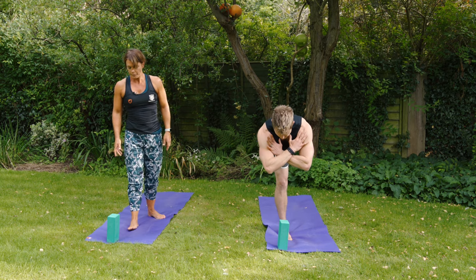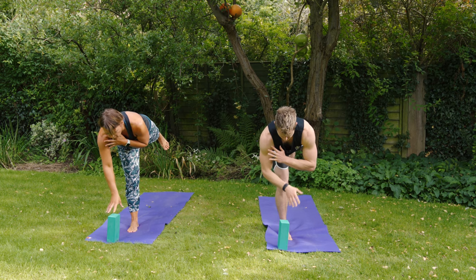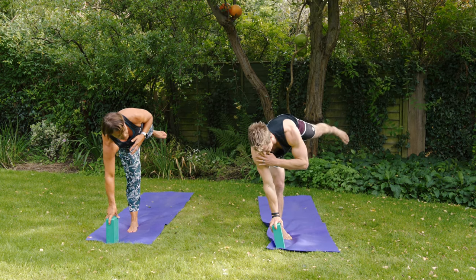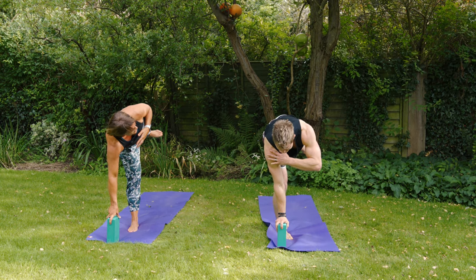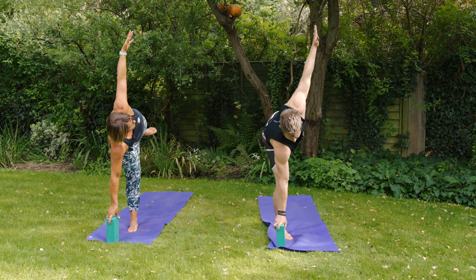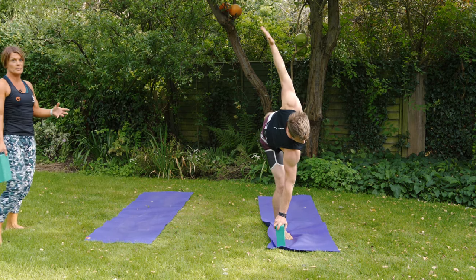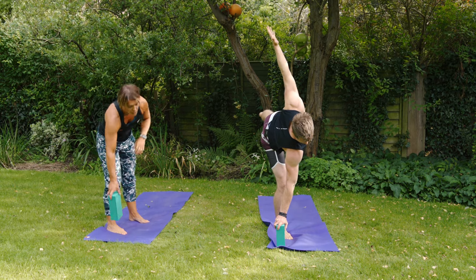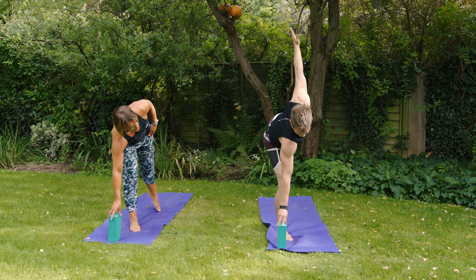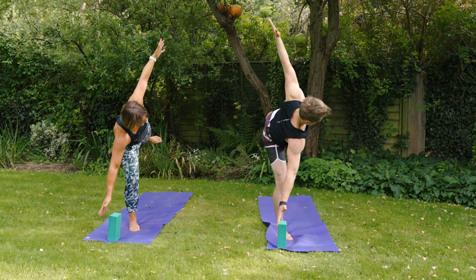From warrior three, transition into half moon pose. Bring the right fingers down towards the block, then start to turn the left toes towards the left side of the mat. You'll see the knee and hip bones start to turn to the left side, and then reach that left hand all the way up to the sky. As you practice this you can start to take a little pressure out of the right fingers, or release the block altogether.